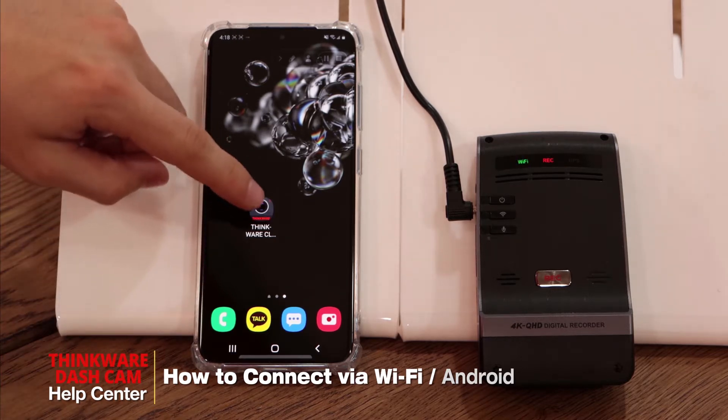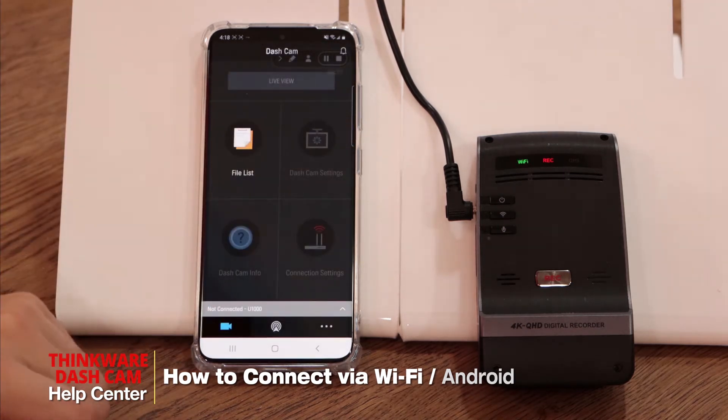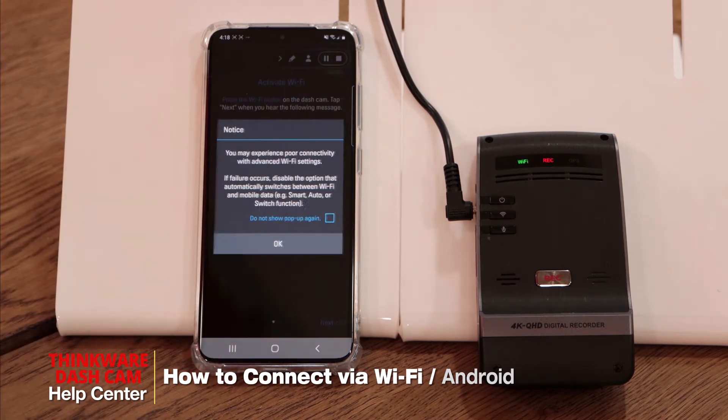First, we'll open the Thinkware Cloud app. Once you're in the app, it'll say 'not connected' or 'dashcam connection is required.' We'll click there and then click on 'Connect via Wi-Fi.'